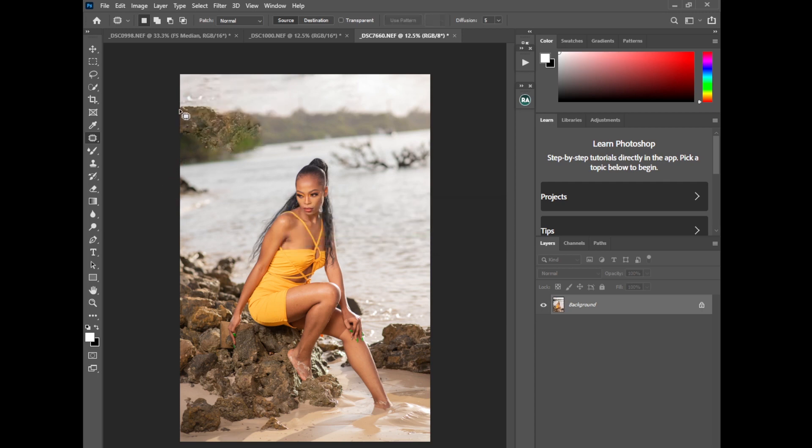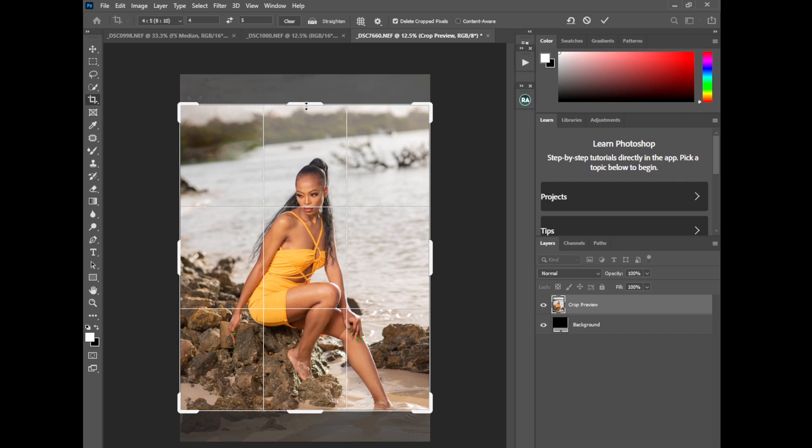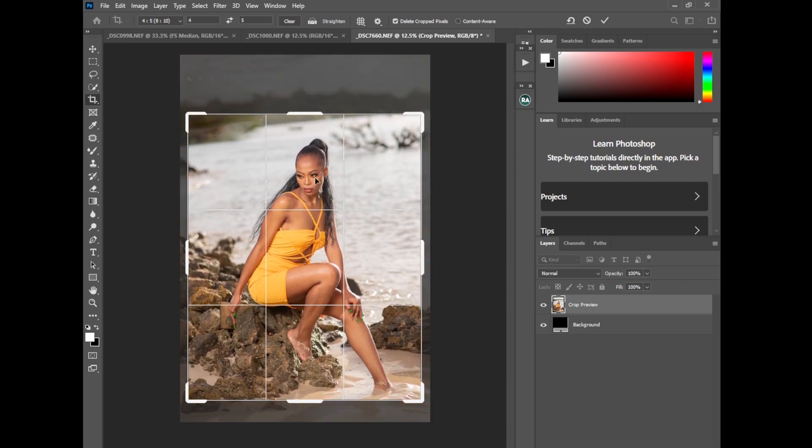You can see how it looks — if it doesn't work perfectly, remember we're cropping the picture anyway. So I'll crop the image to the Instagram size. I'll go to Crop, select 4:5 ratio, then drop it down to make sure the area where Content-Aware didn't work well is not appearing in the image. That's perfect — now we have a clean cropped image.